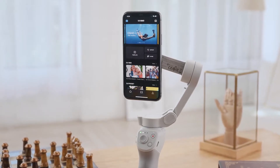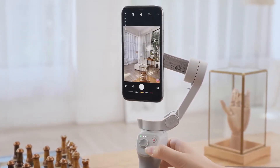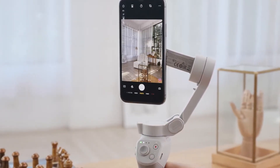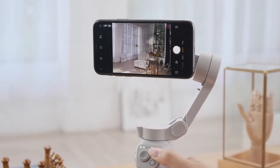After activation is complete, tap the camera icon in the top left corner of the screen to enter camera view. Press the M button once to switch between photo and video. Press the M button twice to switch between landscape and portrait mode.